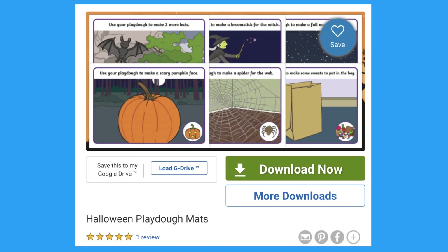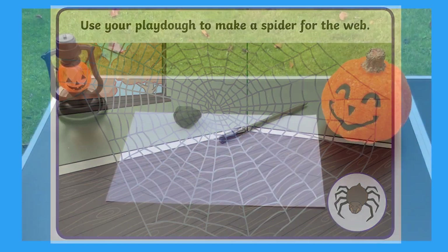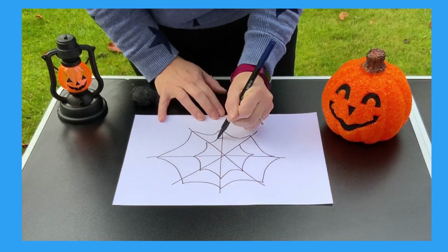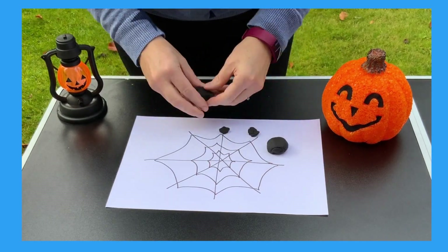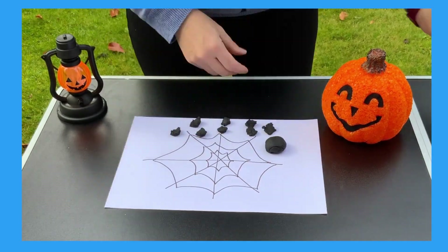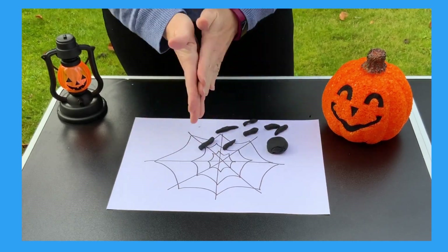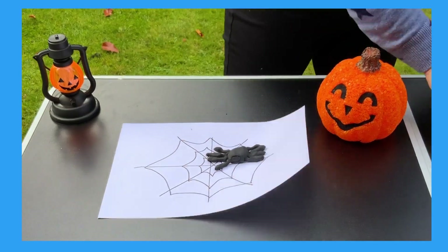I love these Halloween play-doh mats. You can print them out or look at the pictures on the screen. You could draw your own spider's web on a piece of paper and then your child could make a play-doh spider to add to the web. Squishing and rolling play-doh helps your child to develop hand strength which they will need for writing. Count the legs — have you got eight? Why not add some googly eyes?